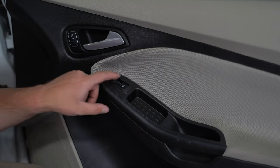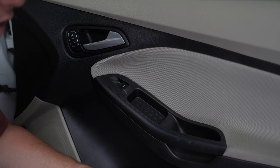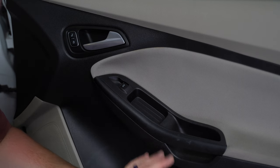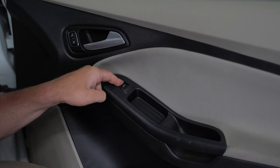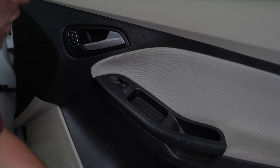The reason I know the switch itself needs to be replaced is because I can control this window from the driver side — I can roll it up and down — meaning the regulator itself is good. The problem is it cannot be controlled from the passenger side. I know the windows aren't locked because the other windows work. So we're going to replace it.